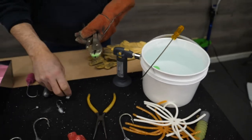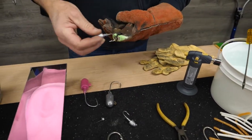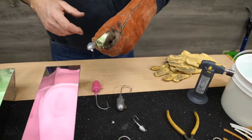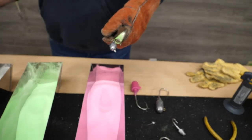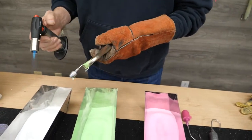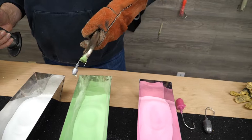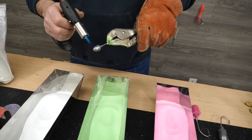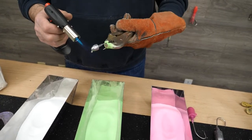Now let's go ahead and do a jig head while we're up and running here real quick. I'll put it in my vise grips — you don't need vise grips, I just find it handy. I like using a glove too. So light my torch up. Now this time let's do a pink glow.